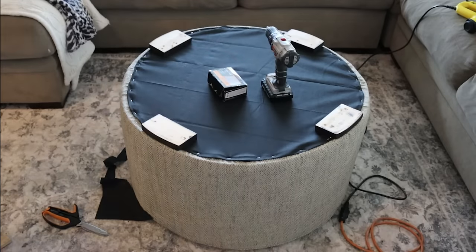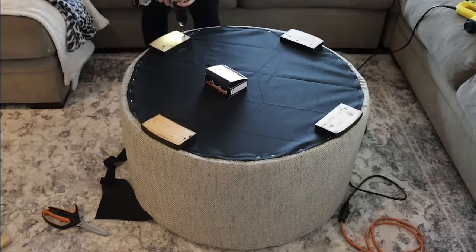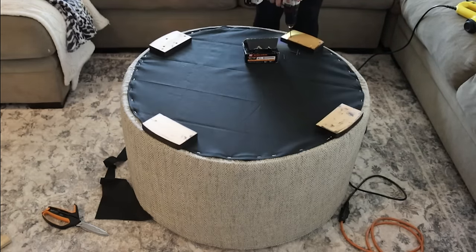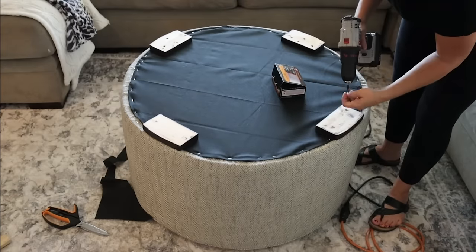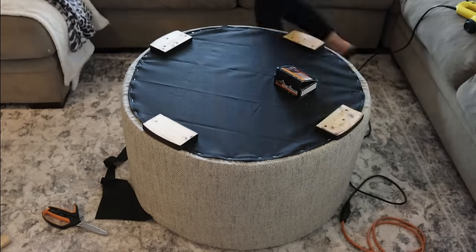Then I took my DIY feet — and honestly, in the end you'll be surprised, they don't look DIY at all, they're awesome — and screwed them into our bottom circle. I put two to four screws in each foot and made sure they were countersunk in. You want them in deep because you don't want those scratching and catching on things. Make sure those screws are in there nice and tight. And then our ottoman is done!